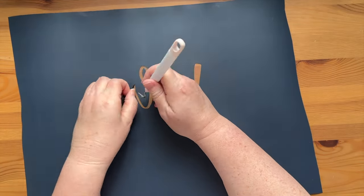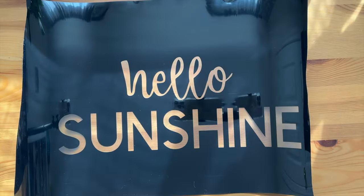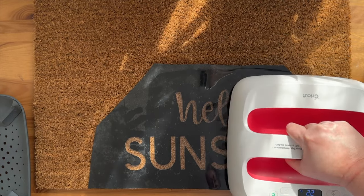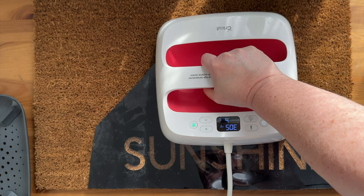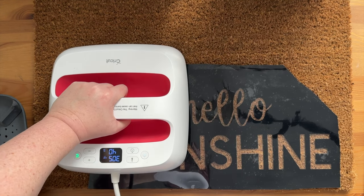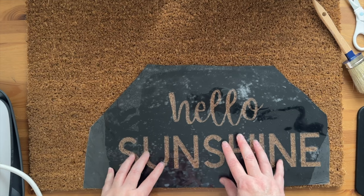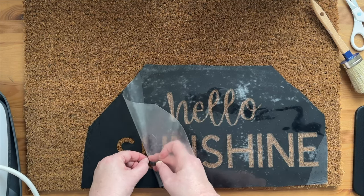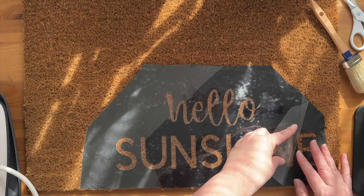Once your piece is all cut out, you're going to weed it — but unlike a normal project, you're going to reverse weed it, leaving the background piece because we're making a stencil. Then lay it out on your doormat, trim off any excess, and preheat your easy press or iron. This process is a little bit of trial and error. I went with 305 degrees, pressing about 20 seconds at a time and moving it around. Once you think it's adhered, let it cool down and do a little test peel at the side. Once cool to the touch, I started on the edges, but as I worked into the letters I could tell it was still lifting a bit.